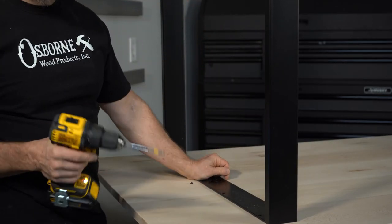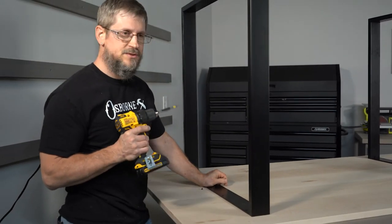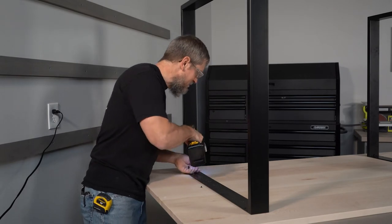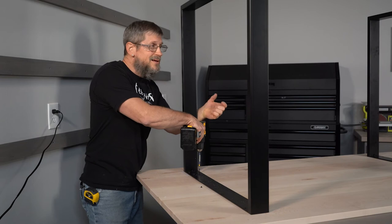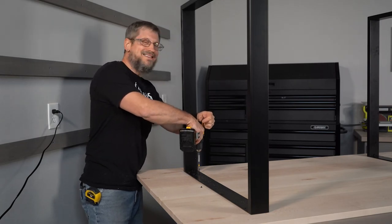It's actually really easy to make beautiful furniture. Just pick and choose what components you want to go together, get them shipped to your house, and in a garage, a tiny little workshop, or even in your living room if you need to, you can make some beautiful furniture.